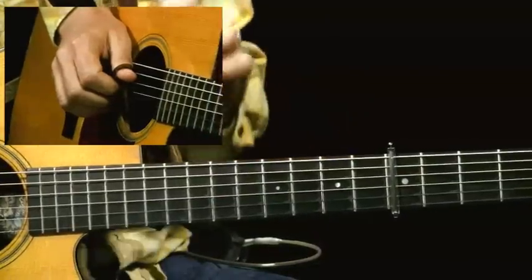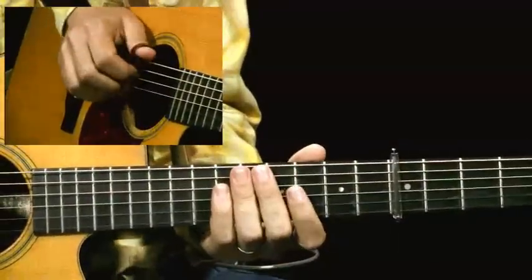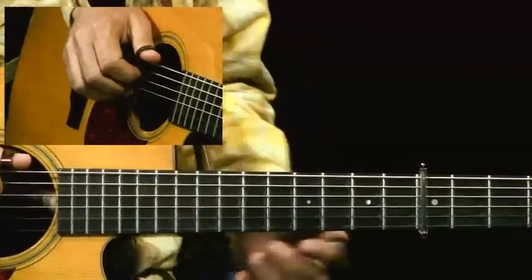I know that's a lot of notes, but I know you can do it. So let me show you again, and I'm going to show you some more of the intricacies that I'm doing in this.